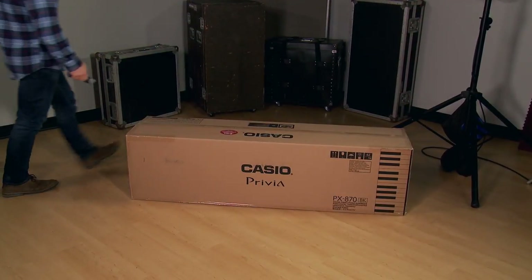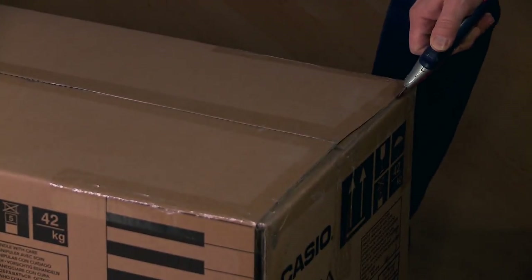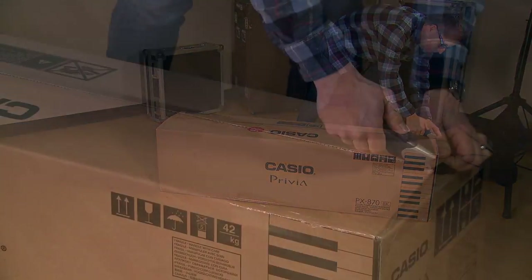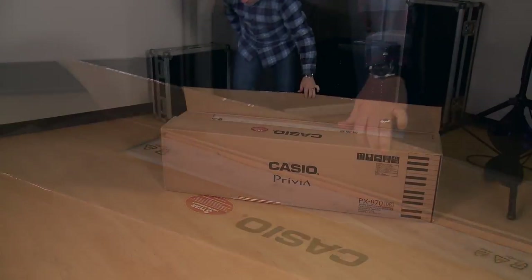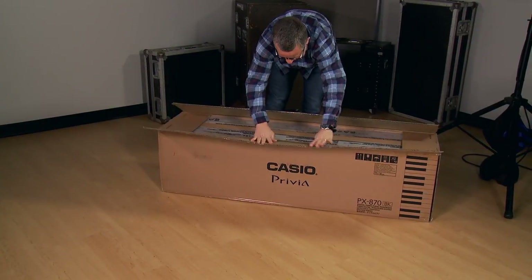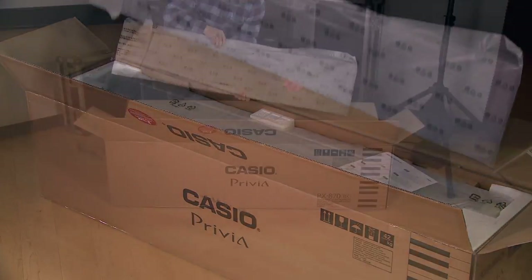First, open the box. Then remove the back panel.